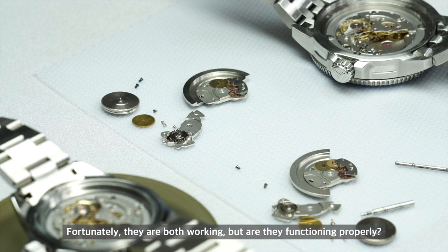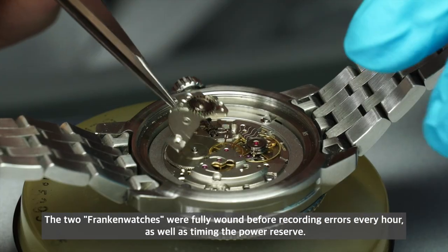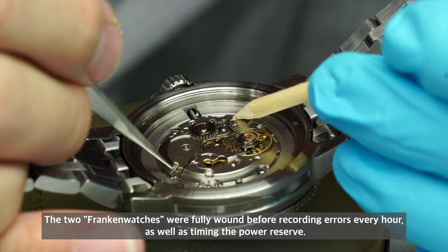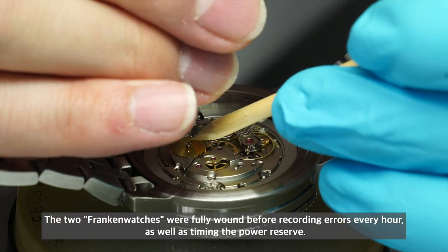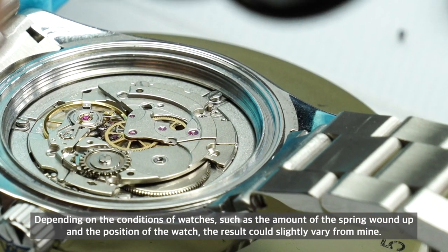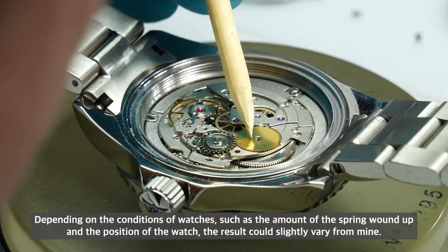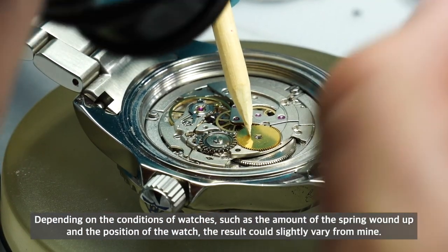Fortunately, both watches are working after the swap — but are they functioning properly? The two watches were fully wound before recording errors every hour and timing the power reserve. Depending on conditions such as how much the spring is wound and the position of the watch, results could slightly vary.